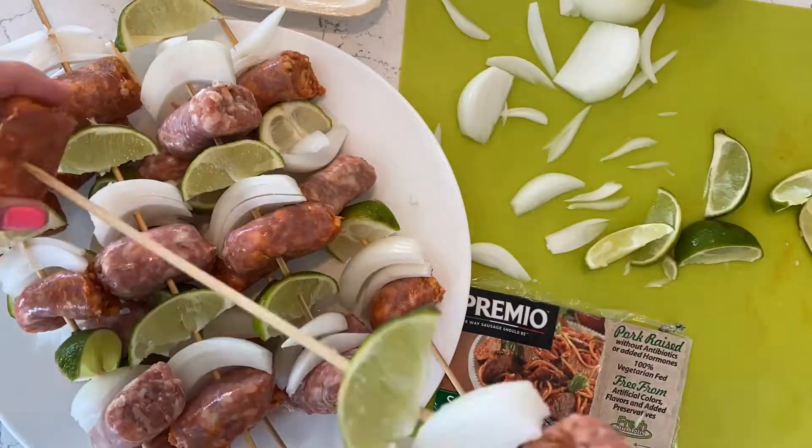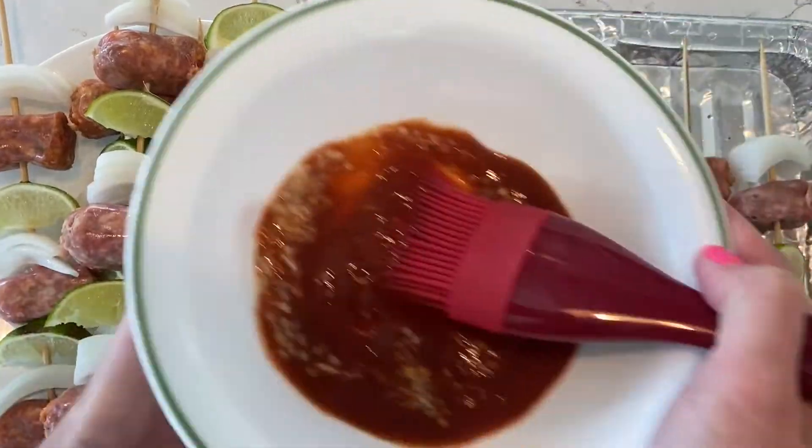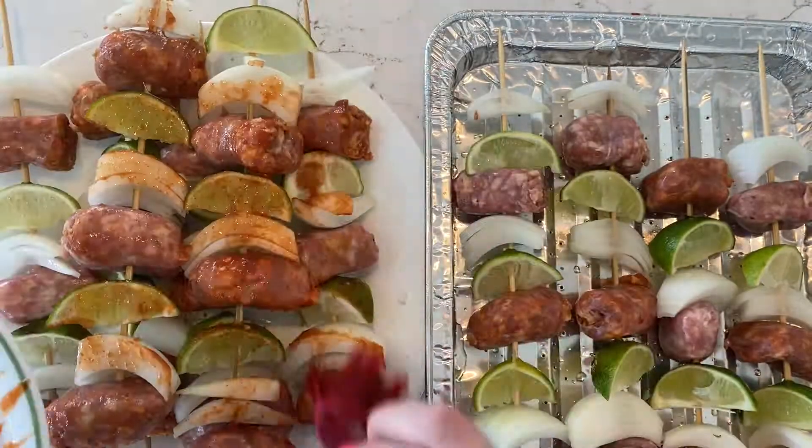Once you have finished threading all 10 skewers, blend Fresno peppers, garlic, sugar, and vinegar until smooth and simmer for 10 minutes. This is your sauce.